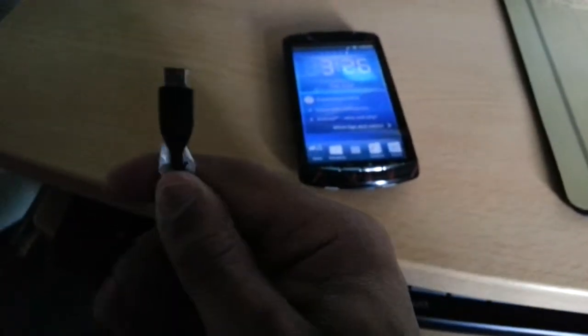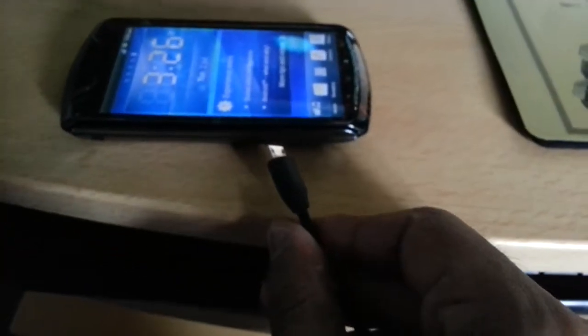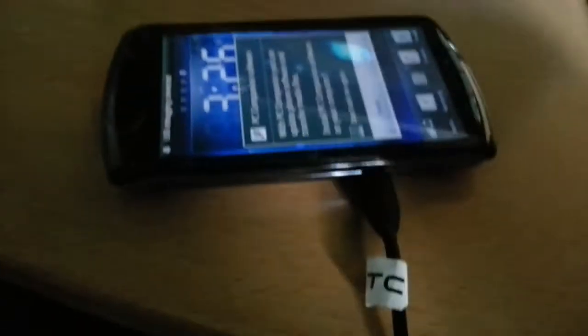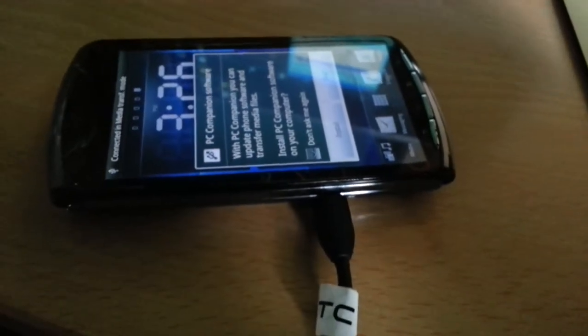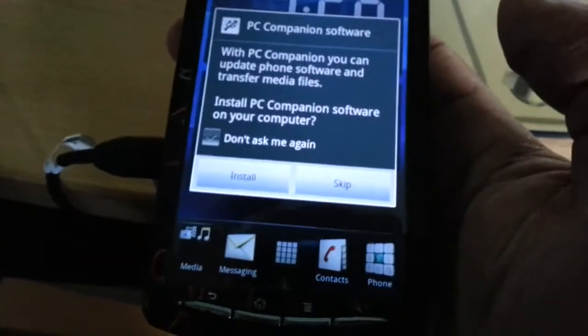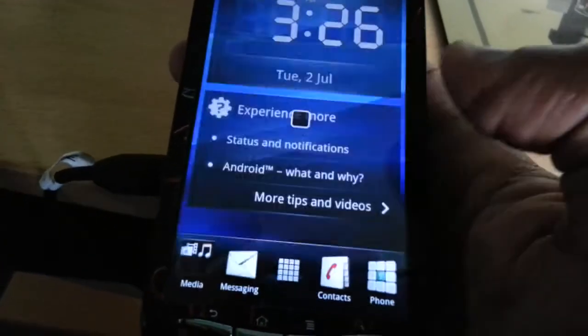Now connect your phone via USB — the USB port is on the side. We're just going to connect the phone to that. As you can see it's now connected. That little box there, you can just select Skip.